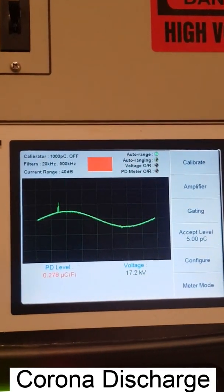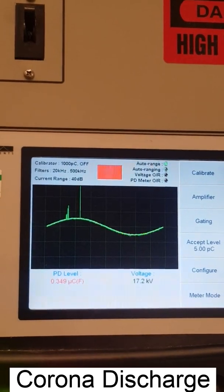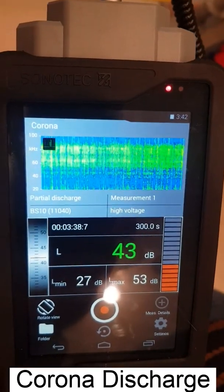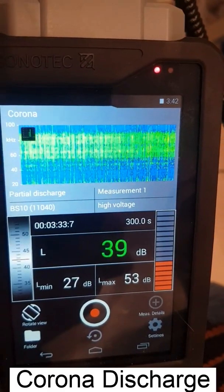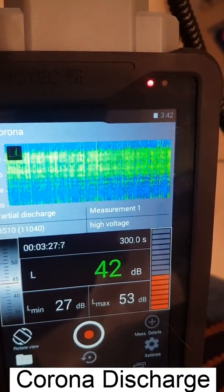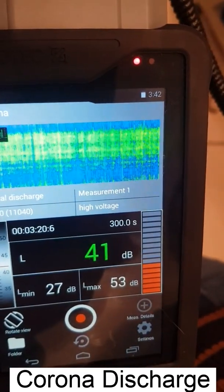As you can see, the patterns are completely different when it comes to corona compared to the previous discharges — the wet or dry surface discharge. In the ultrasonic sensor output, corona produces a more consistent type of discharge, but you need to do more signal processing to see more patterns within these discharges.